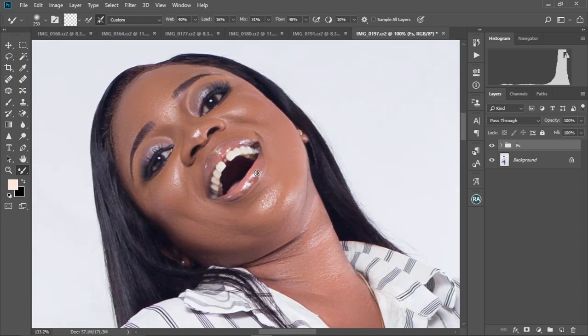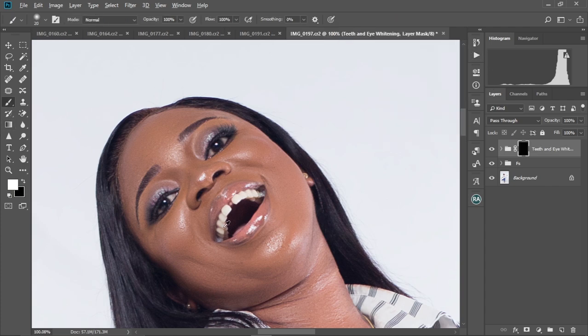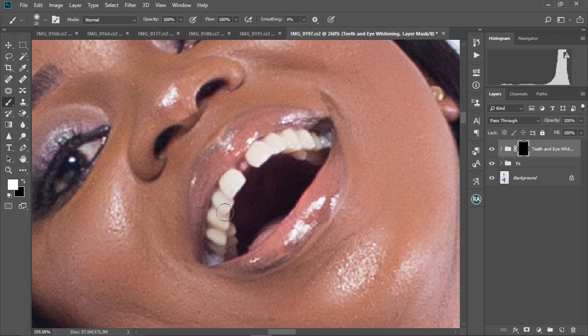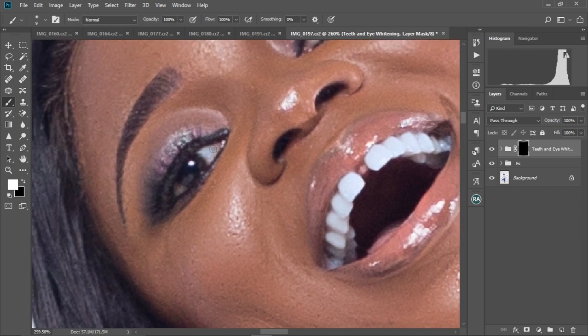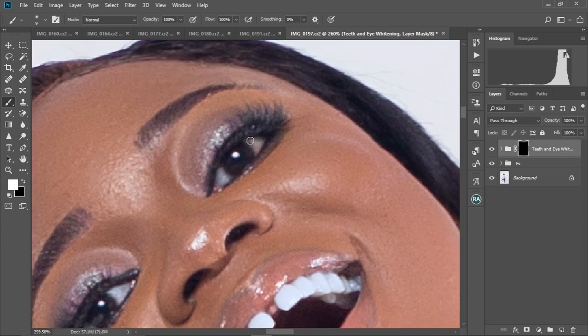At this point, I'm going to whiten her teeth. I have an action for that, so I'm just going to play it. With the brush tool selected, I'm just going to paint over her teeth to whiten them up. Then, after the teeth, come to the eyes and just brush to whiten them up as well.